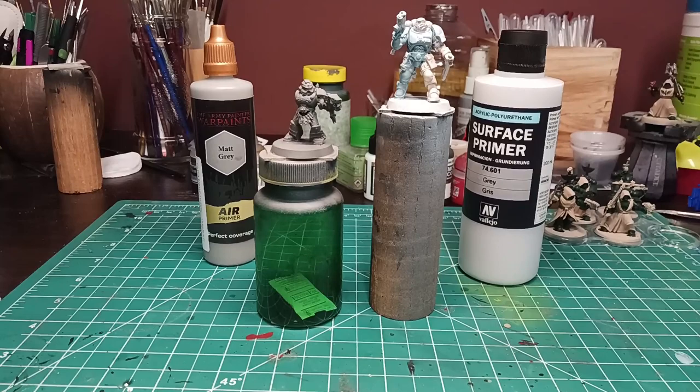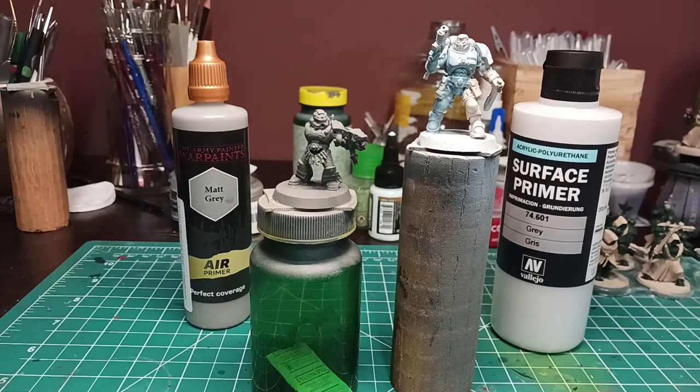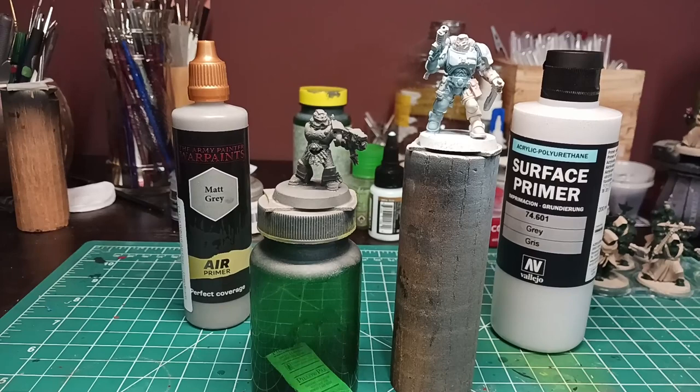Everything's dry, everything's cleaned out, and now everything is back where it needs to be. While it may not look like it in this lighting, the Army Painter is a little bit darker — meaning it's going to simulate that it covers better. But the difference of course is in actual durability. The Army Painter primer is very weird in its consistency — it's almost like it's a surfacer more than a primer.